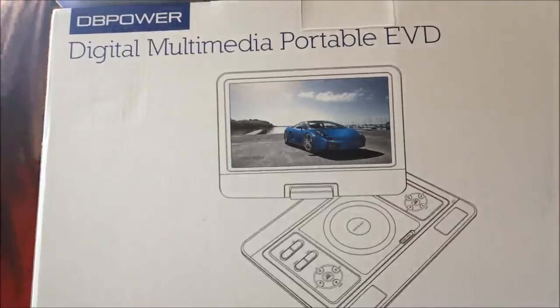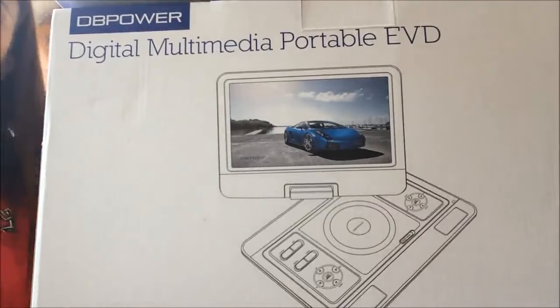Hi, it's Rebecca. Today I'll be reviewing the Digital Multimedia Portable DVD Player by DB Power.